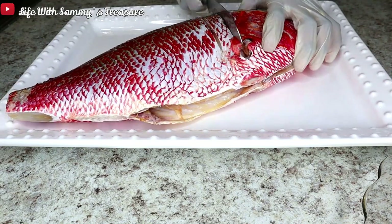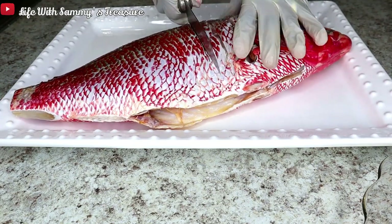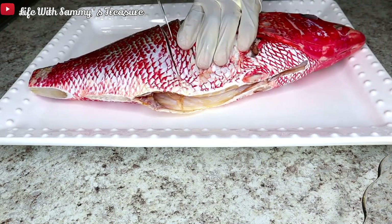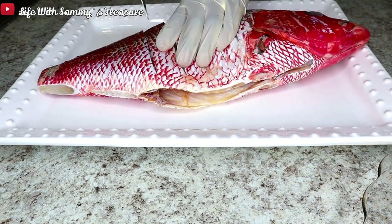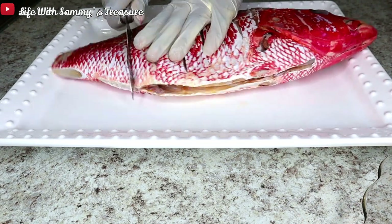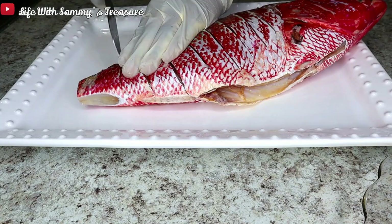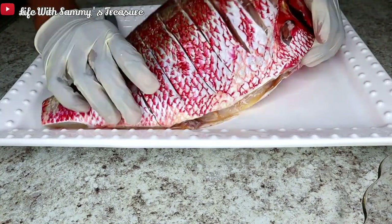I'm gonna go ahead and put some incisions in my fish. You want to make sure you have a very sharp knife for this, that way your fish can stay intact, because you don't want to be forcing the incision — you just want to put the knife on the fish and slide it. I'm gonna do this for both sides.